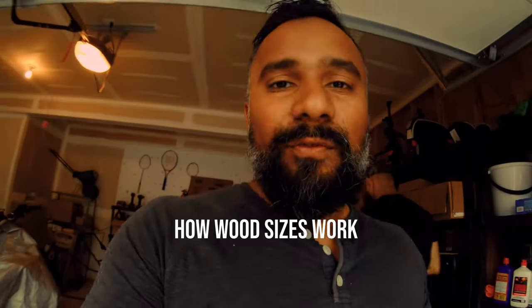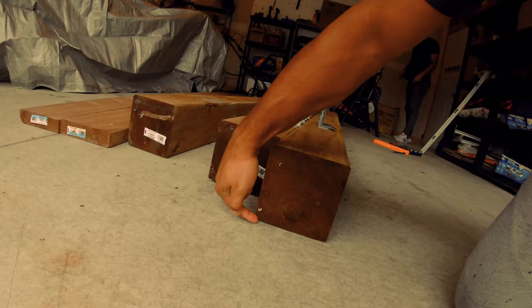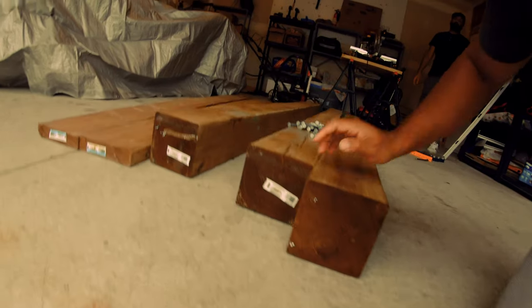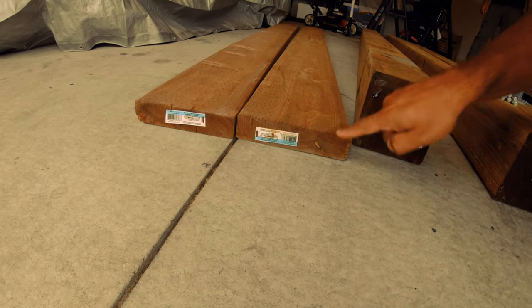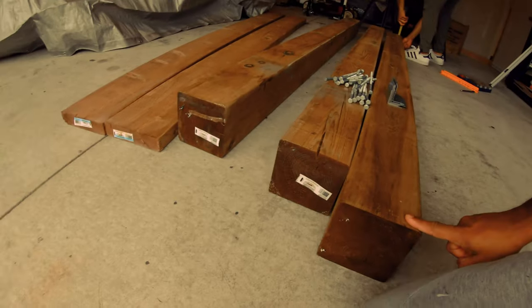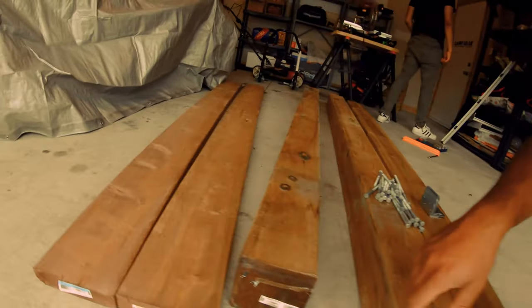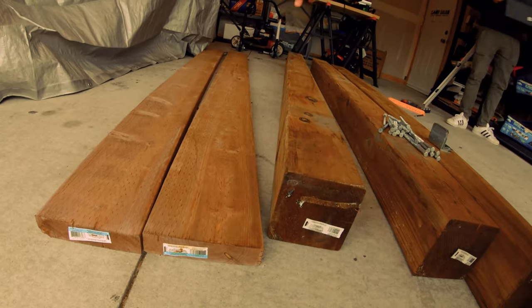The wood we got — there was another video we saw online and it asked us to get 8x4s. Now for rookies, what does that mean? So if you look at this wood right here, there's a size here and a size here. This one is six by six, which means this side is six and this side is six. Then this one is two by eight, which means this is eight inches and this is two inches. There will be another length, usually eight feet or ten feet. So this is six by six by eight foot, and this is two inches by eight inches — two by eight and eight foot long.